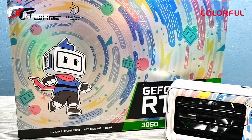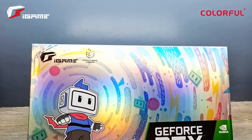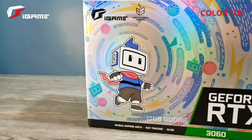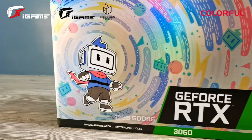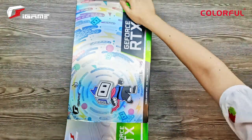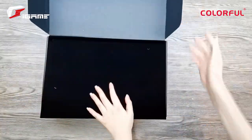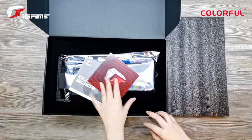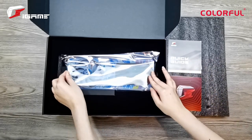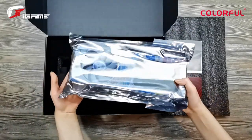As usual, let's start with the unboxing. The Colorful iGame GeForce RTX 3060 Bilibili Esports Edition comes in a holographic box featuring the Bilibili mascot as well as iGame branding on the front, along with several pastel colored patterns — a really nice touch in packaging that gives it a wow factor right out of the box and makes it feel like a limited edition item. Inside the box you can find a quick start guide, a small card about iGame's store-to-door service which is available in China, and underneath that is the GPU itself.